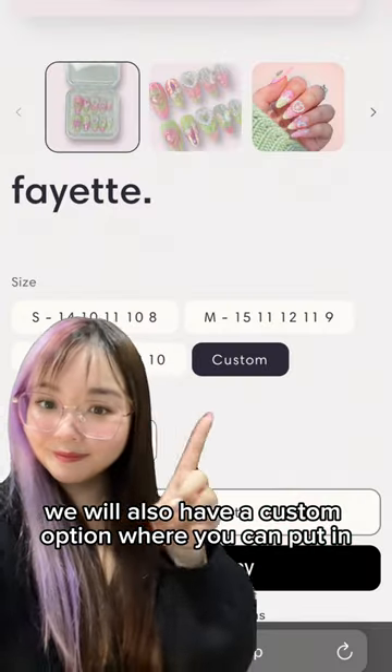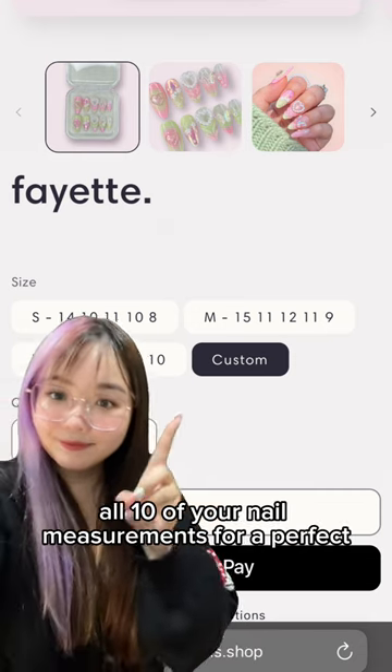We will also have a custom option where you can put in all 10 of your nail measurements for a perfect tailored fit.